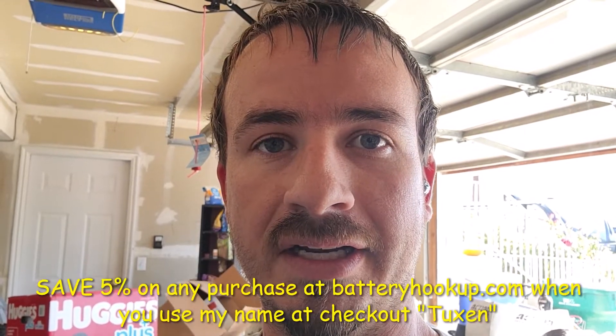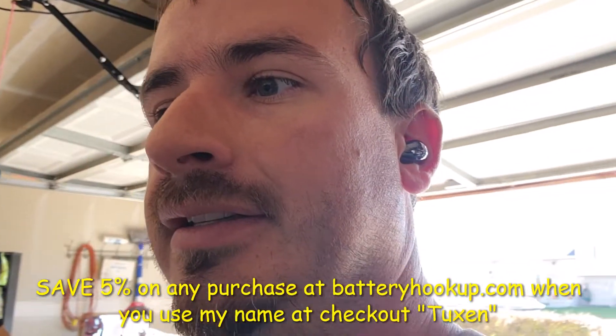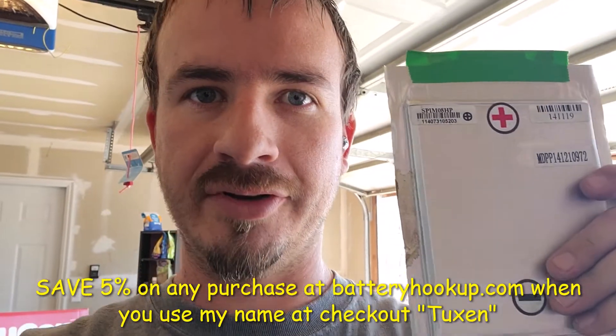I've been working on getting all of these SPIM batteries charged up and ready to use, and I haven't had any issues with a single one of them until I found this one. I believe I've charged somewhere between 80 and 100 of these and I am still in the process of getting them ready, and this is the first and only one that I found like this. So I set it aside until I had a moment to show it with you.